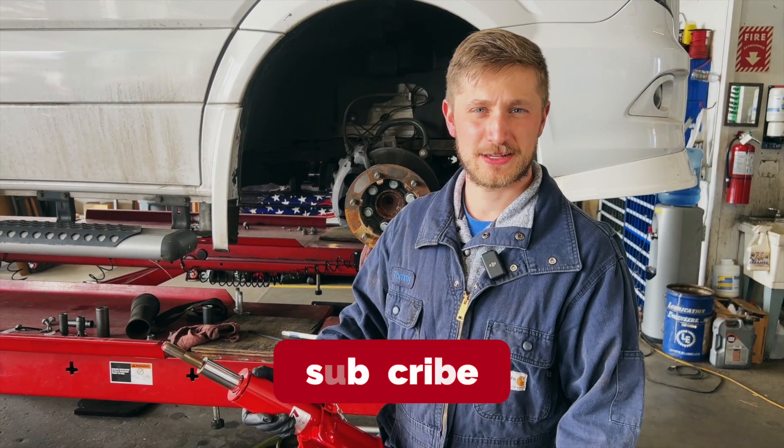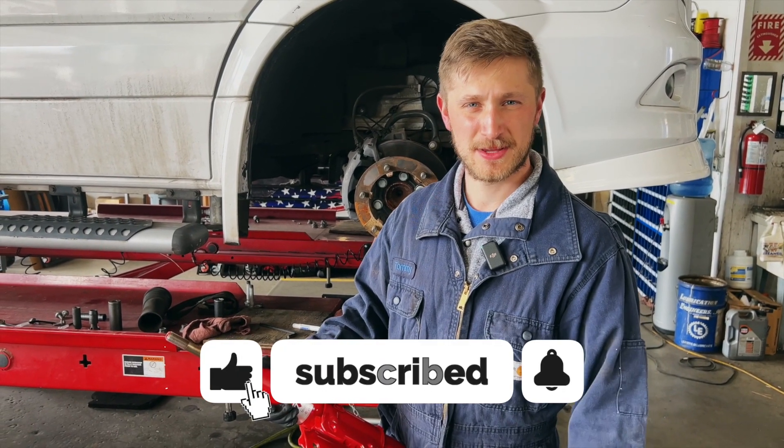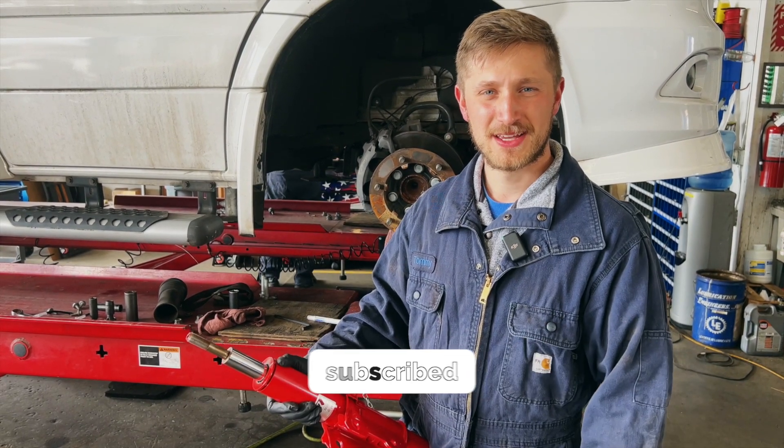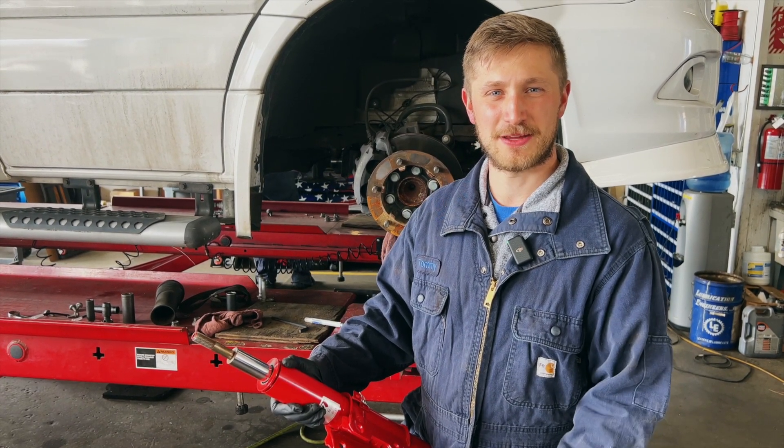If you got value from this video, I definitely encourage you to like and subscribe. Be sure to ring that bell for notifications when more videos come out, and as always, I wish you safer and happier driving.